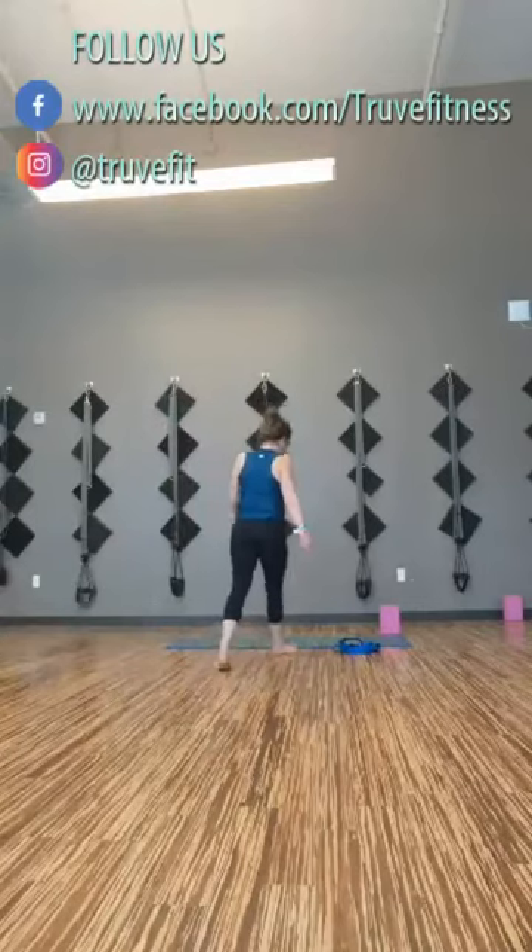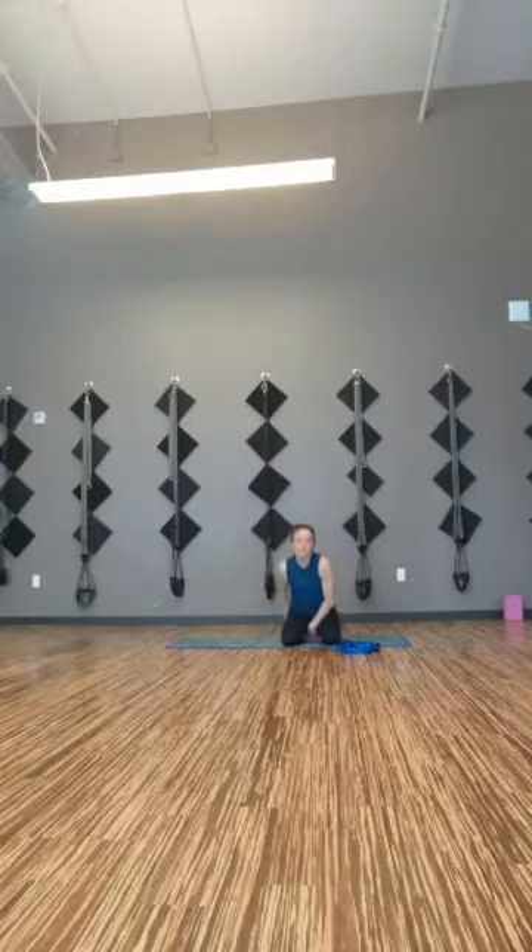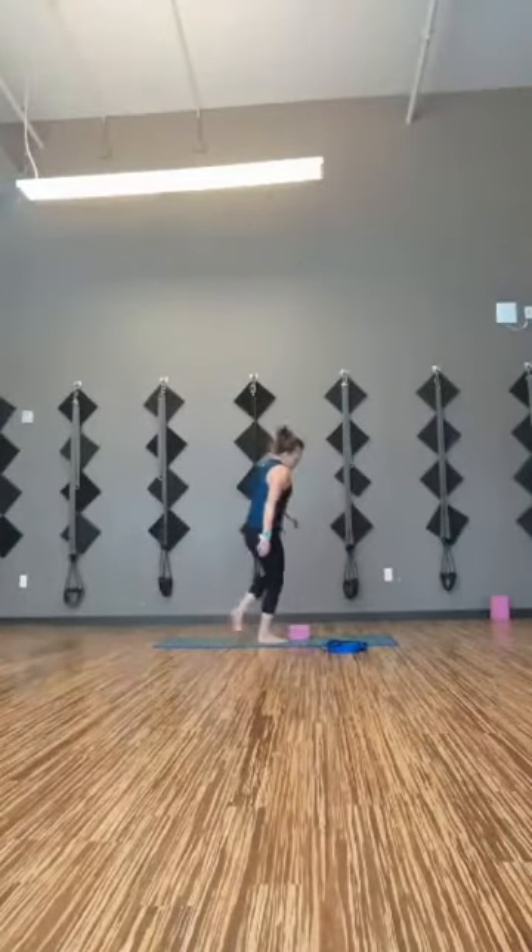We'll go ahead and get started with a quick meditation, just our usual feel. Coming into a seat, you can sit on your block or not, and go ahead and close your eyes. Let your body begin to relax into this shape. You can start to roll your shoulders out, gently move your head side to side, rolling the head out. Just checking in with how your neck feels, how your shoulders feel. Once you've gotten some of those kinks out, reach the head over the shoulders.